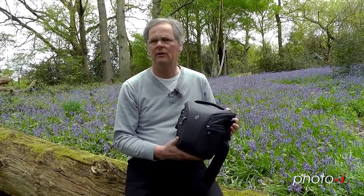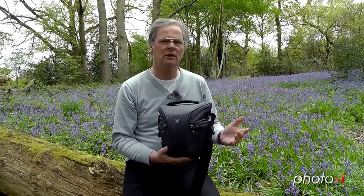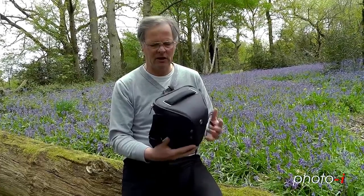Today we're having a look at a new bag from Boog, called the Python Top Loader. This is ideal for going out on those day trips when you don't want to take a large bag full of camera gear. But what can this bag actually hold?